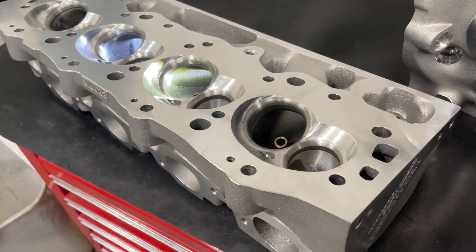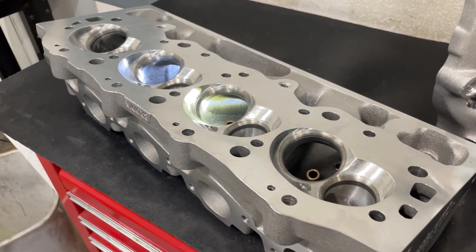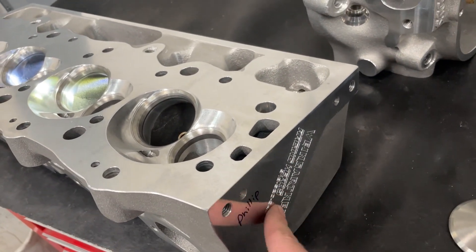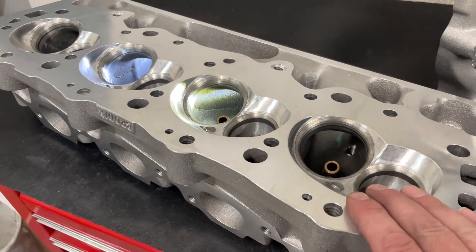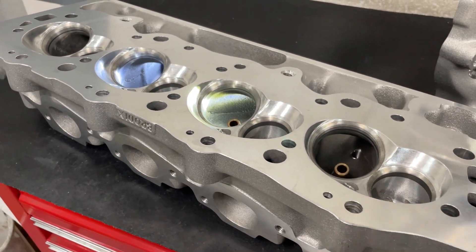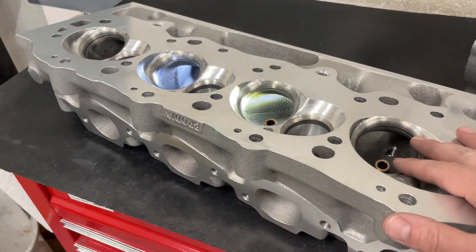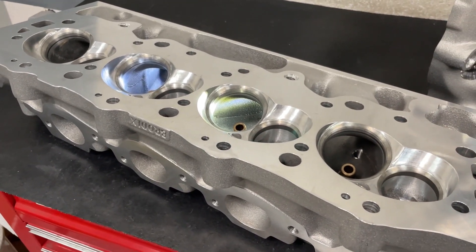This is an AS-cast head. They have a CNC ported version of this. It does have my label on it — I had them do that. But this one I'm going to port anyway. So what you're seeing here is I'm just going to give a baseline, flow it so I can show you guys what it is.